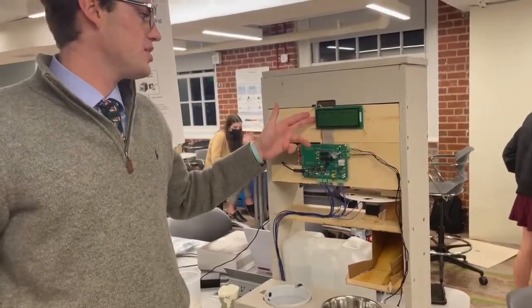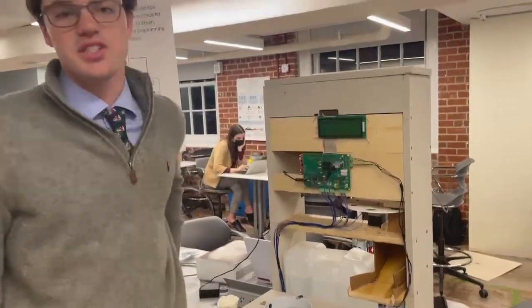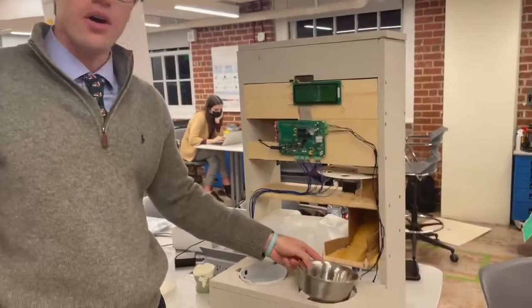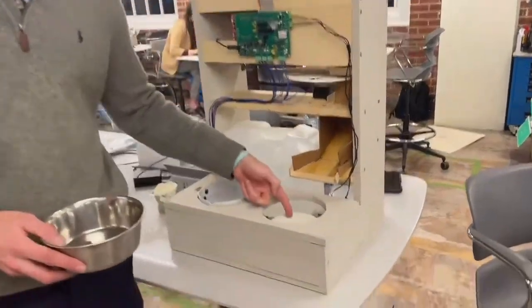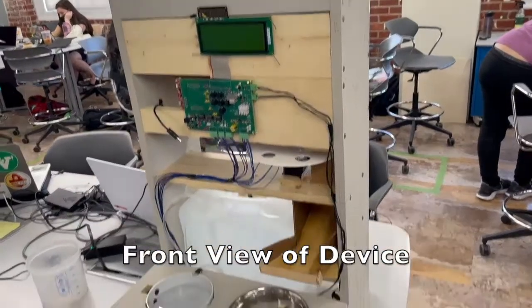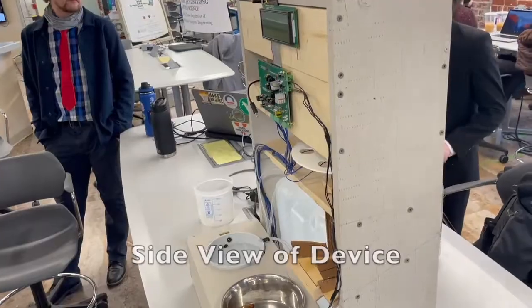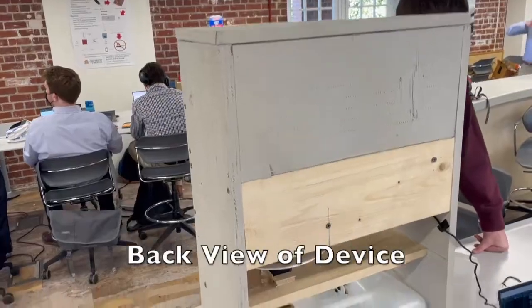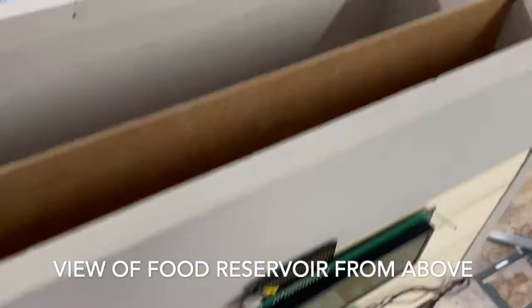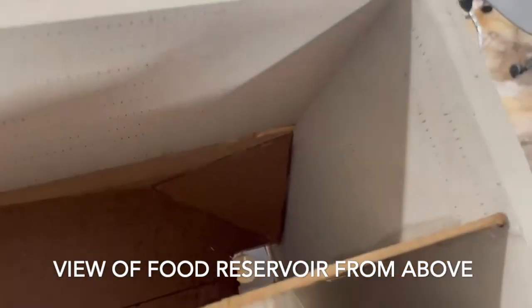We have a user interface with an LCD screen right here, and we have a rotor that dispenses the food. Underneath our food bowl, we have a force sensor that measures the weight underneath this device. We also have a chute. Shown here is a front view of the device, as well as a side view, and then a view of the backside showing the water container. Here's a view of the food reservoir from above where all the food goes down the chute.